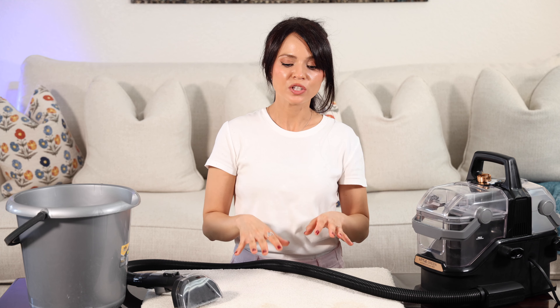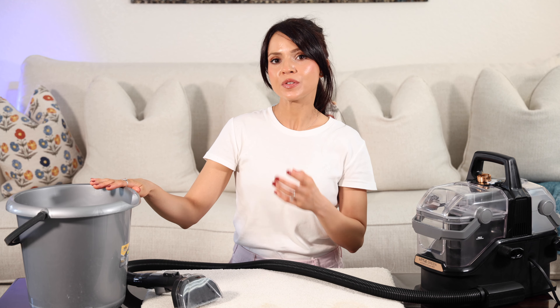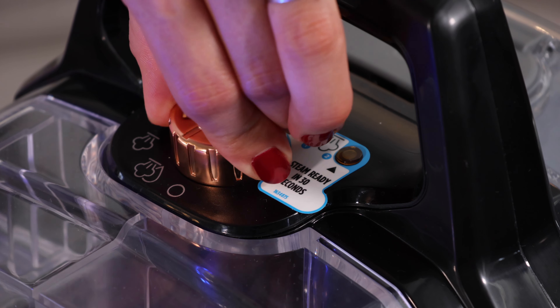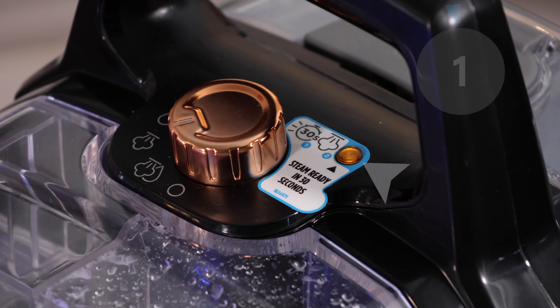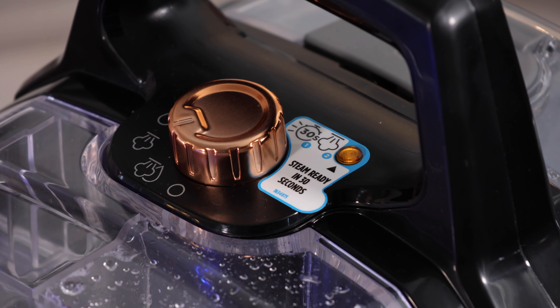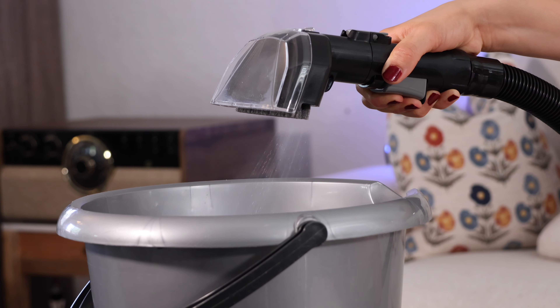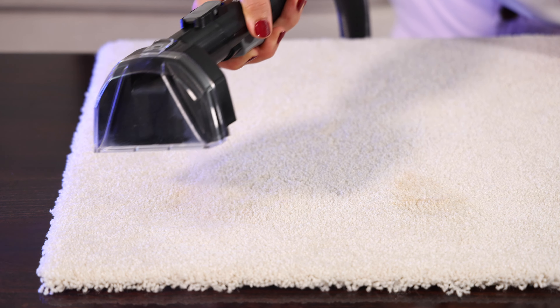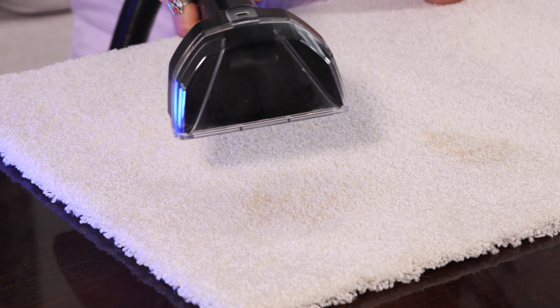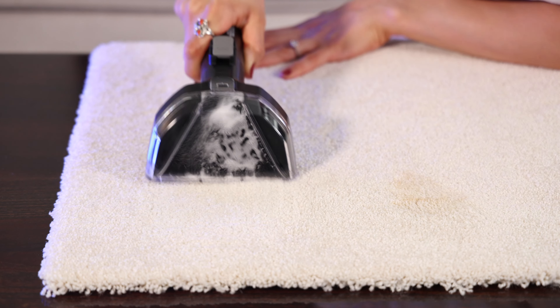I'm going to demonstrate using the machine over some old set stains. Once you're ready to use it, have a bucket next to you or do this over your sink. Because once you select a mode with steam, first you have to wait for the light to come on — it takes about 30 seconds for the machine to preheat. Once that happens, press and hold the trigger button over your bucket to prime it until you get the steam going. Then point your tool above the stain, press and hold the trigger button to spray it with water and solution, release the trigger, and use the bristles to scrub and clean the stain.